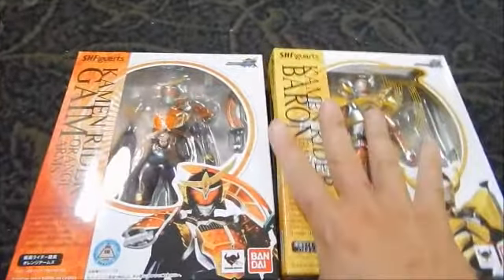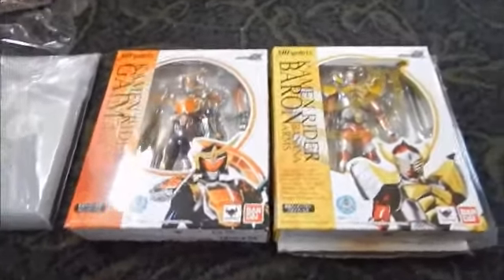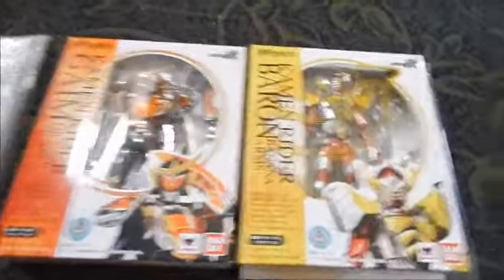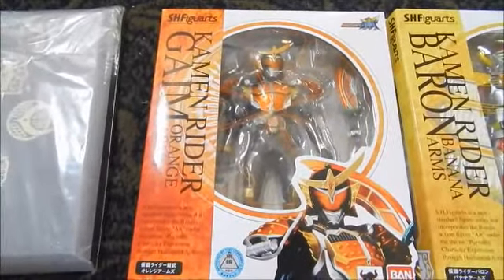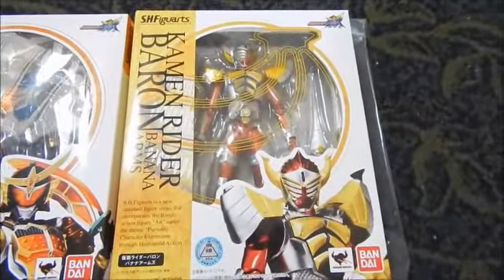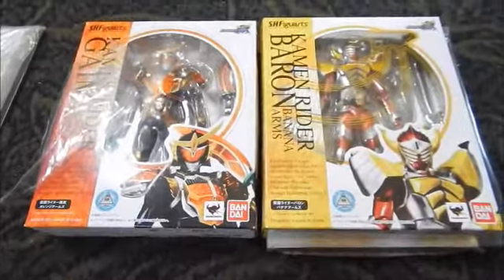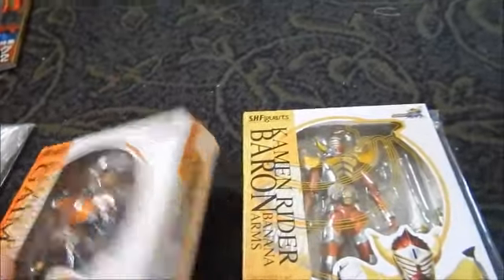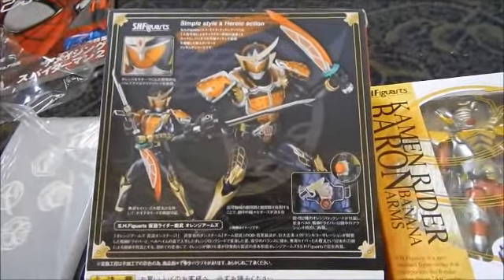We have a couple of new Figuarts — they're from Kamen Rider Gaim, or the 'fruit riders' as we like to call them, which is the latest Kamen Rider show. We got the first two from this sub-line: Gaim, the main rider whose primary fruit theme is an orange, and Kamen Rider Baron or Banana Arms, which is banana-themed. I was able to pick these up for about 3,000 to 3,500 yen — I think there was about a 600-yen discount for pre-ordering.